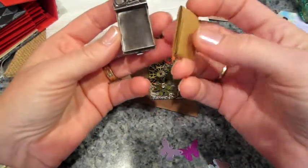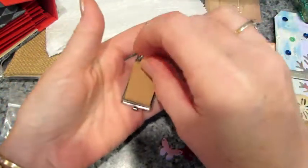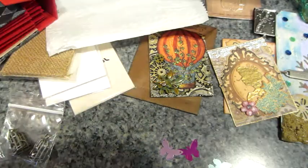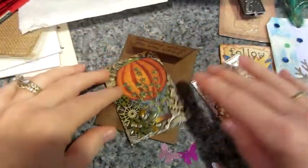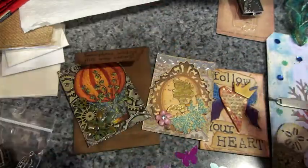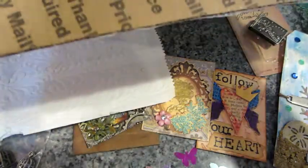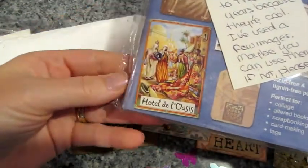It actually has a little booklet inside of it — wow, this is amazing! I am totally overwhelmed. This is out of control. This is what we swapped: three ATCs and a tag — and she went totally overboard. There are still a million things in this box. This is crazy. She writes: 'I've been holding on to these for years because they're cool — I've used a few images, maybe you can use them.'